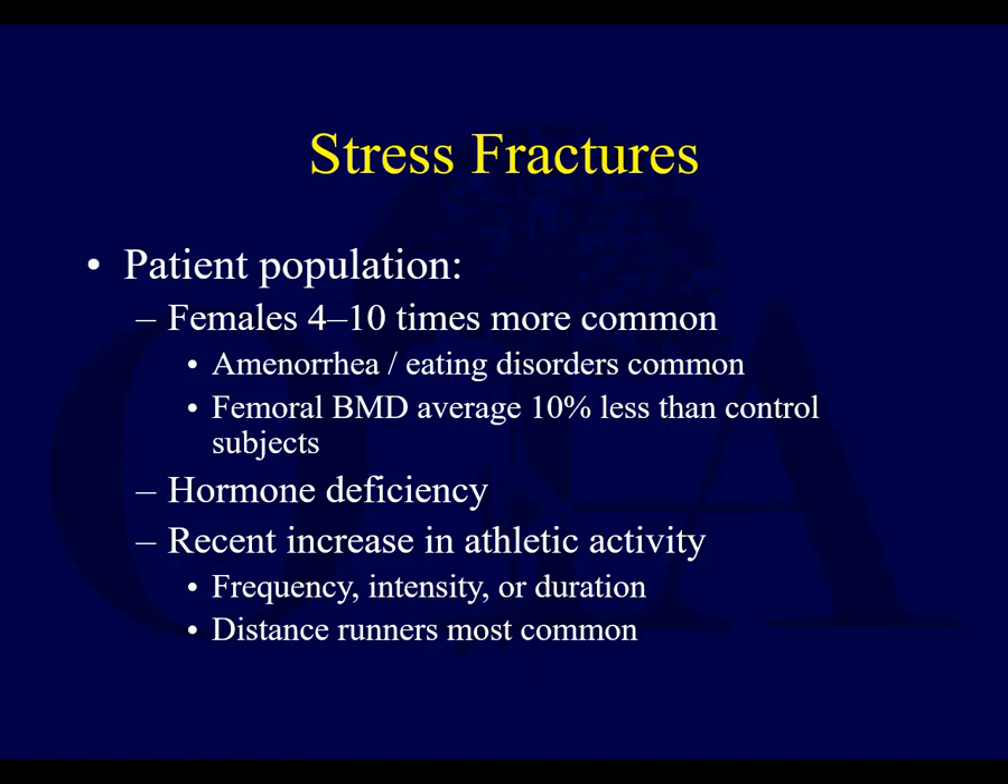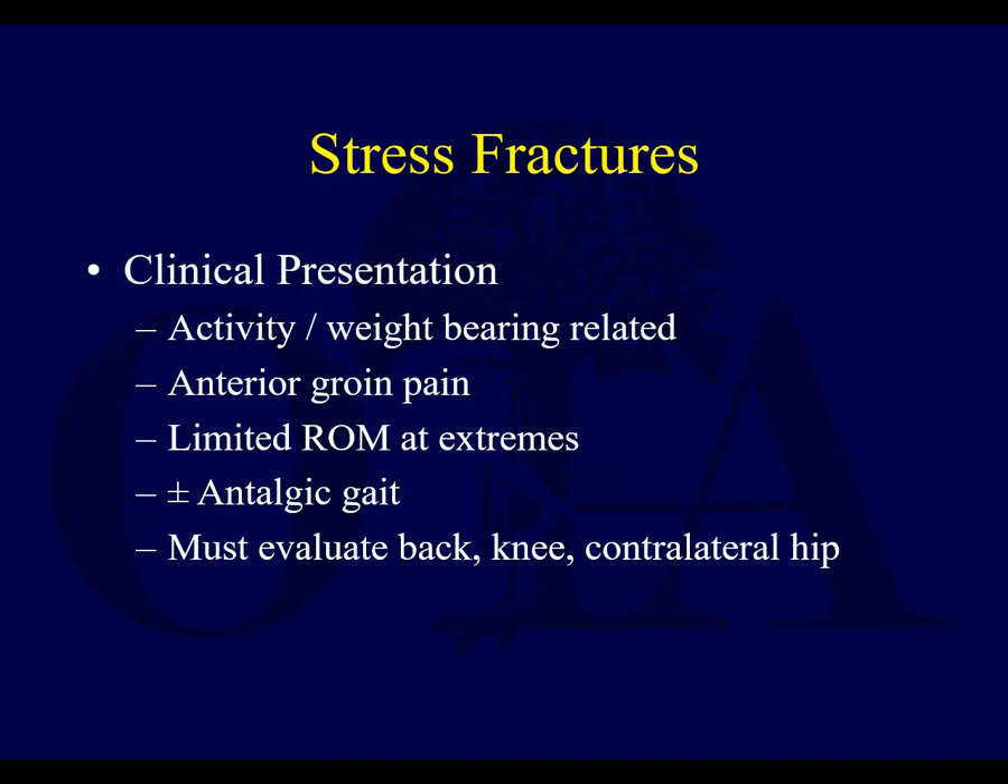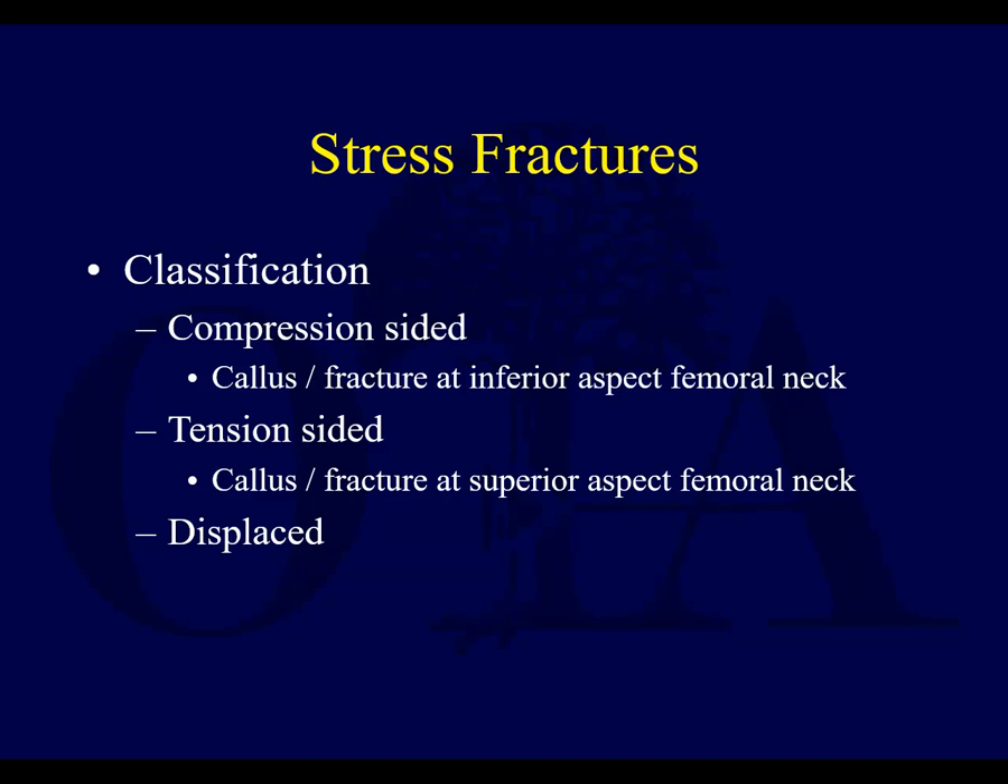You treat stress fractures by either decreasing the stress, or if needed, addressing the bone issue if that's possible. Females are more commonly affected due to amenorrhea, eating disorders, and the female athlete triad. Increased athletic activity, like distance running, can cause these. In the femoral neck, this presents with activity- or weight-bearing-related pain and groin pain. You've got to rule other things out, and it's not going to be obvious on x-ray.